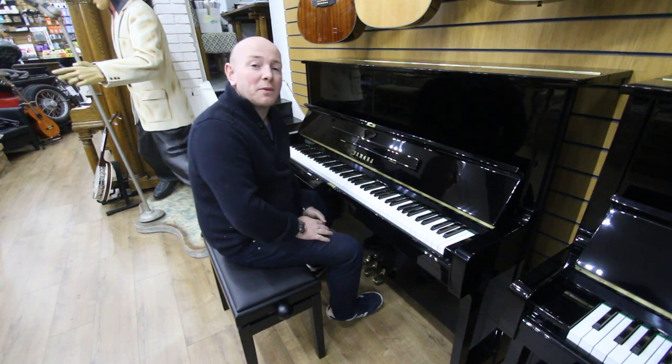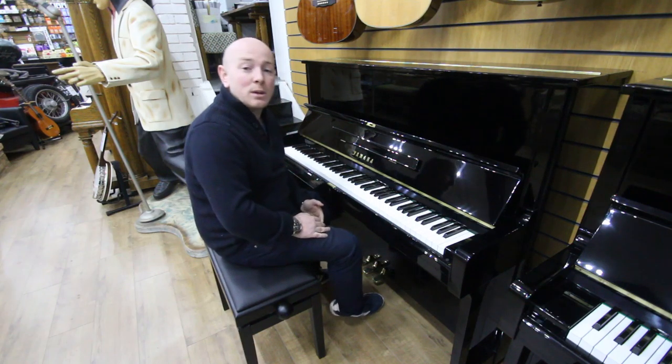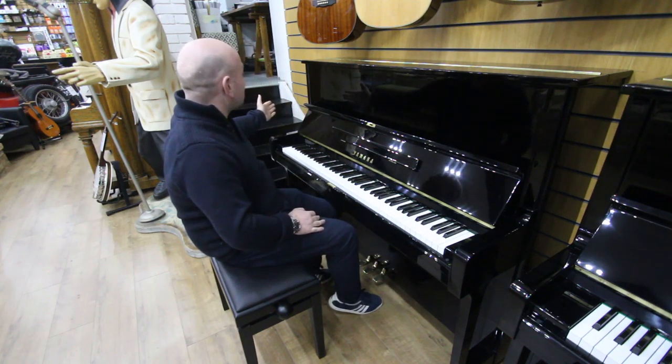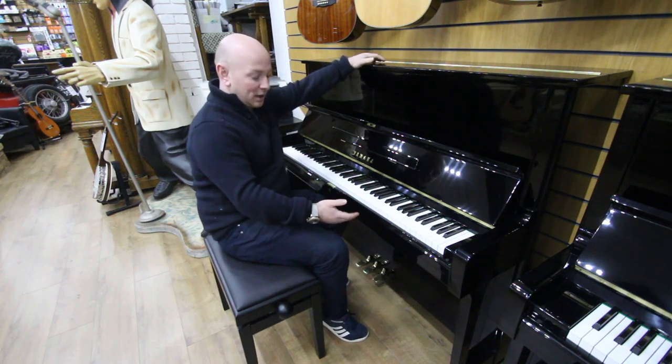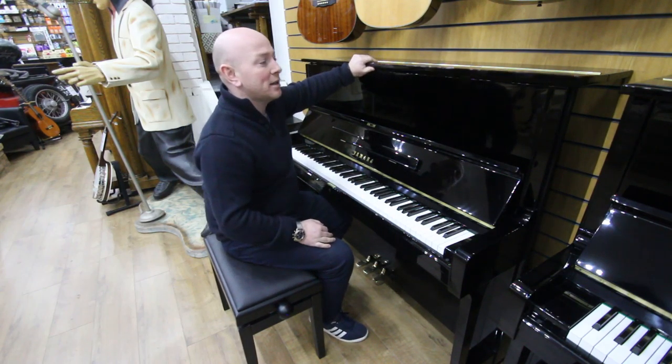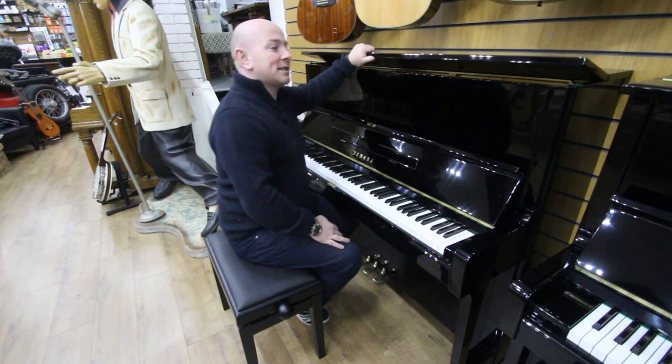Hello folks and thanks for watching. We are Sherwood Phoenix and this is a Yamaha U1 upright piano in a polyester black case, 88-note keyboard and three pedals as you'd expect, with the serial number H275-5698.